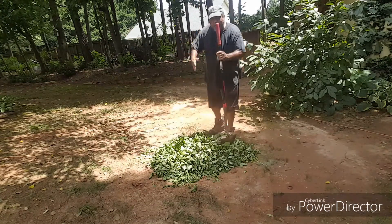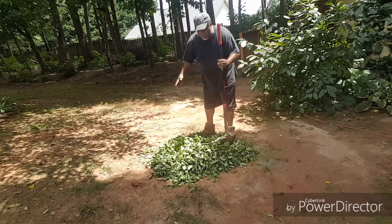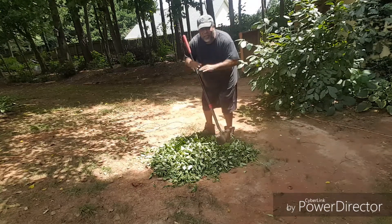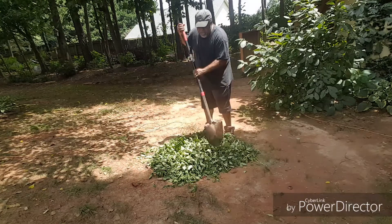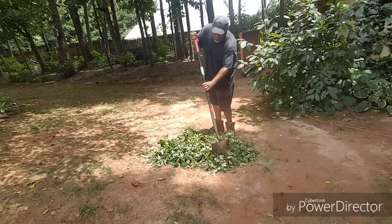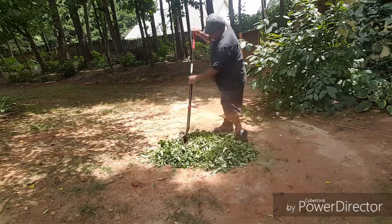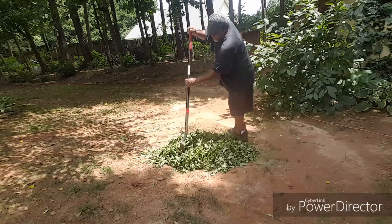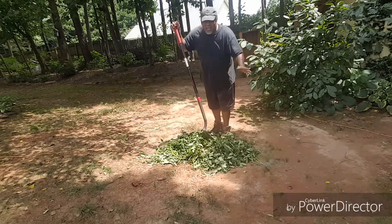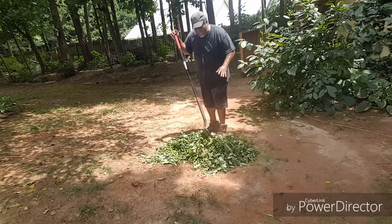So I'm going to chop this up, get it real small, so that way I don't have a big mess — I like everything looking nice and pretty. I'm going to put it in the container in a sec, as soon as I make this pile a little smaller, that way it will fit. Because I already got a whole bunch of grass in there in the container that I'm fermenting down.